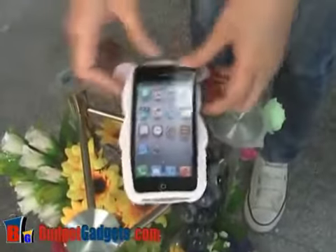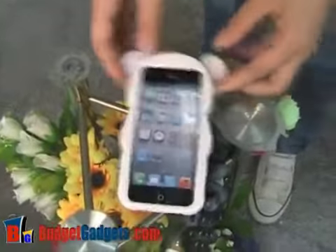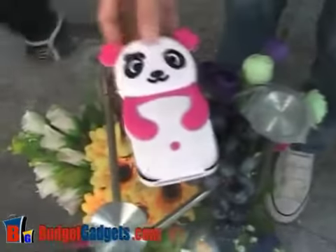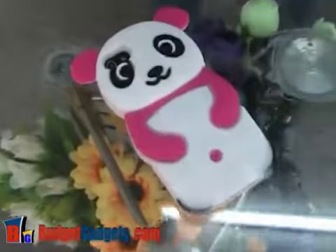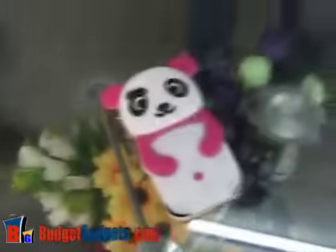Let's try it on the iPhone 5. This is just an iPhone dummy for making videos — it's the same size as a real iPhone 5. It looks very cute on this panda case.